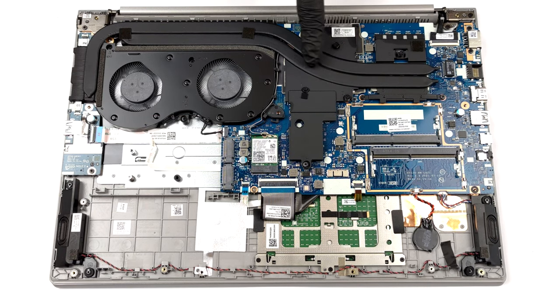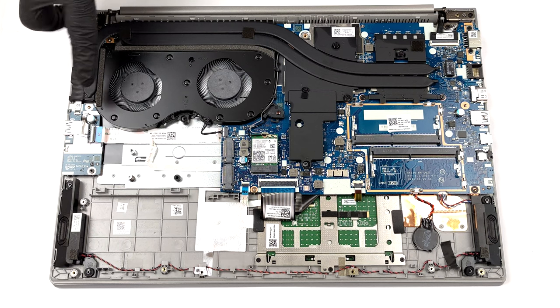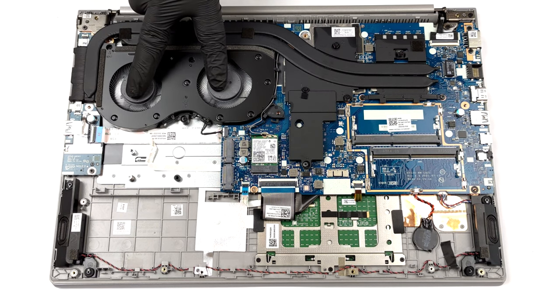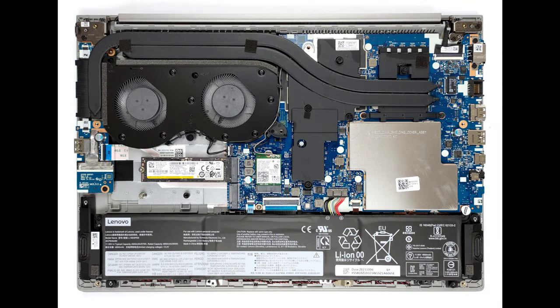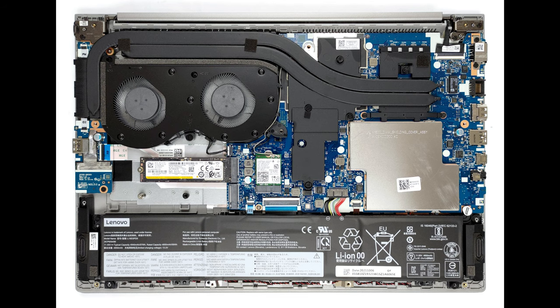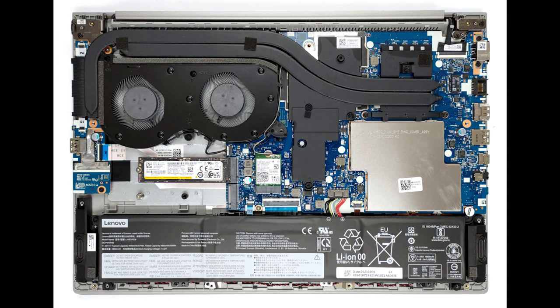Two heat pipes take care of both the CPU and the GPU. They connect to a long heat sink, while the top heat pipe goes to a second small heat sink on the side. There are also two fans of decent size, as well as a couple of cooling elements over the VRMs and the graphics memory.